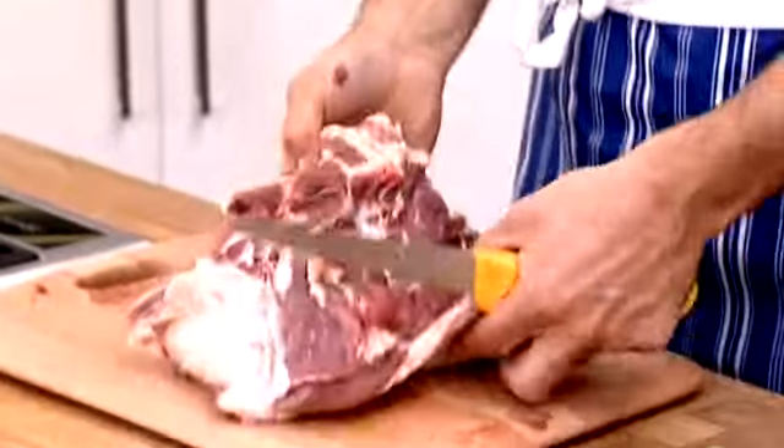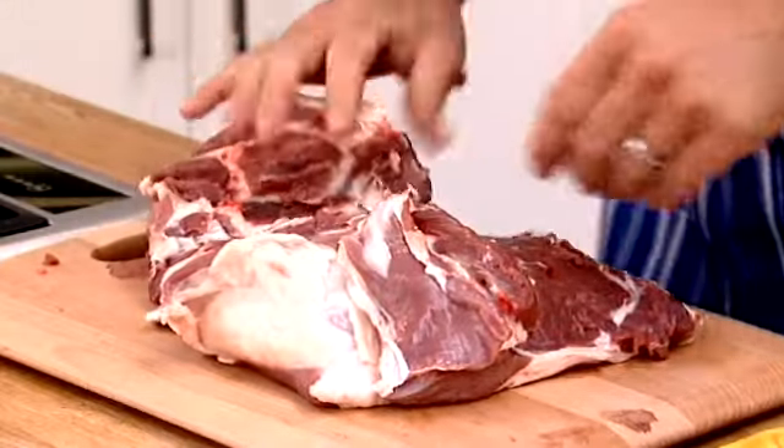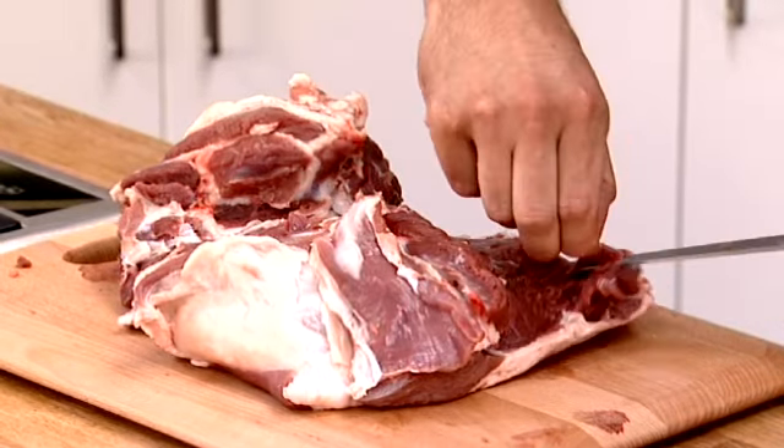So now we've got our lamb with all the bone taken out. What you want to do now is feel over it and check to see if there are any little bits of bone left in — you don't want that. There's a little bit of gristle there off the H-bone, just trim that out.